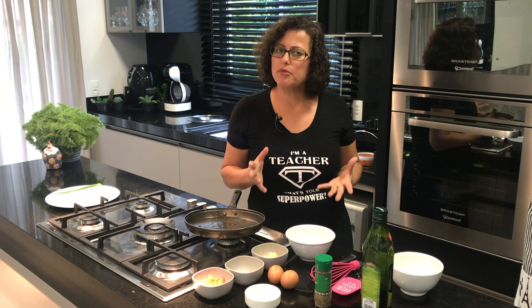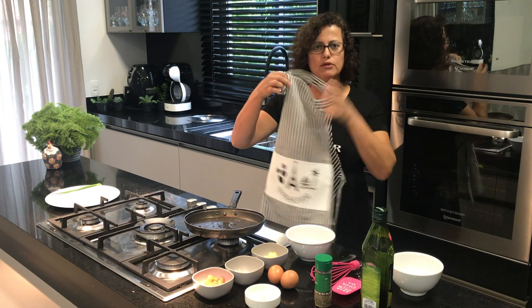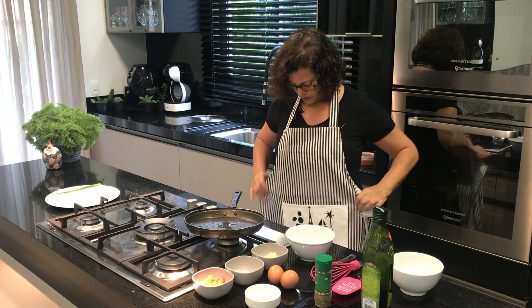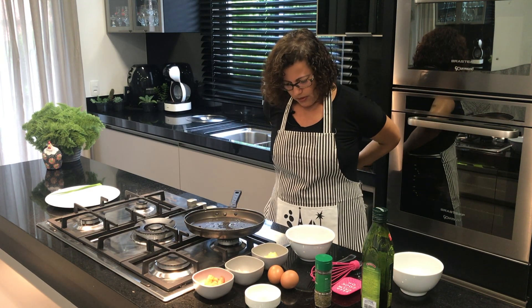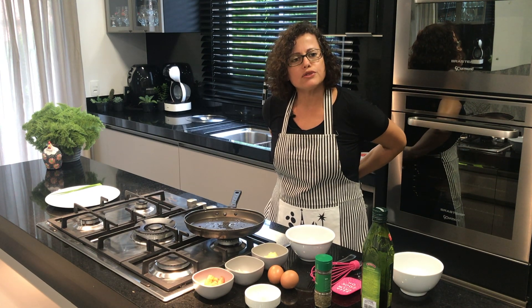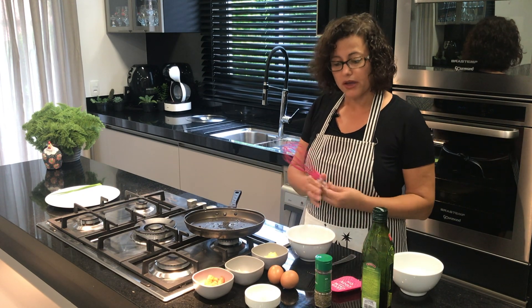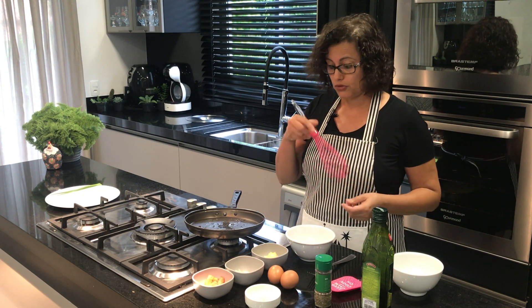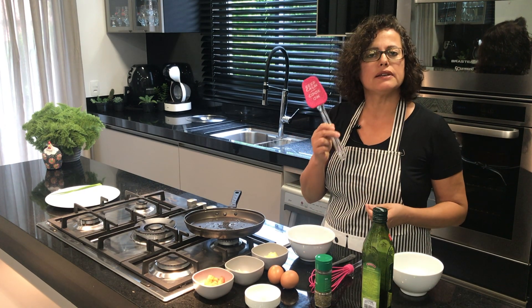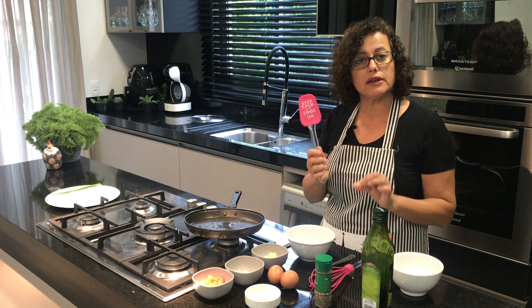But first of all, I'm going to wear an apron — here's the apron. It's always good to protect your clothes. We have a bowl to beat the eggs and we have a silicone spatula. This is a non-sticky silicone spatula.